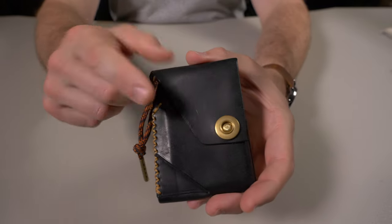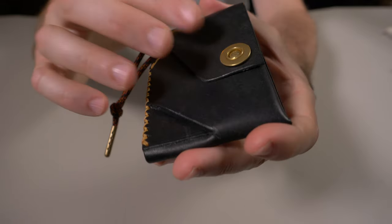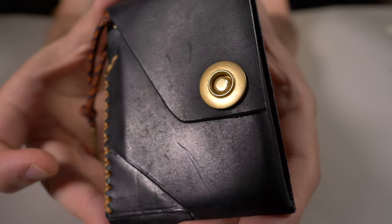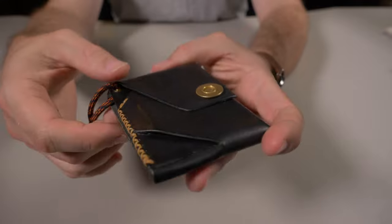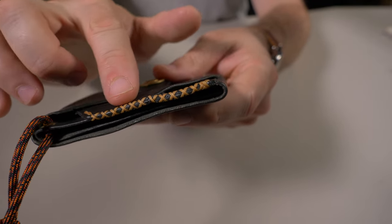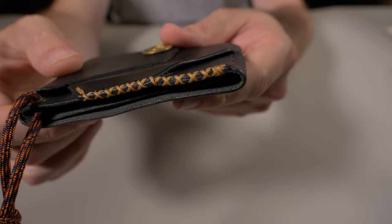Now let's go over the quality. One of my favorite leathers in the world is Badalassi Carlo Pueblo, and that's exactly what this is made of. I'll give you a nice close-up of that grain — it looks fantastic. Everything is hand-cut from a single piece of Pueblo with only a single stitch on the side. If I get in real close, you can see that cross-stitching with that Ritza Tiger thread. Everything looks great.